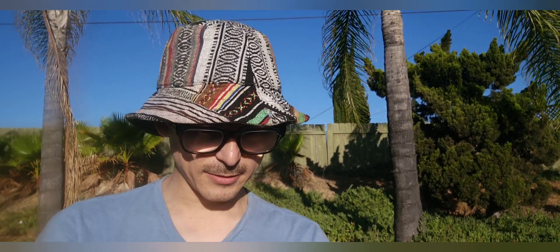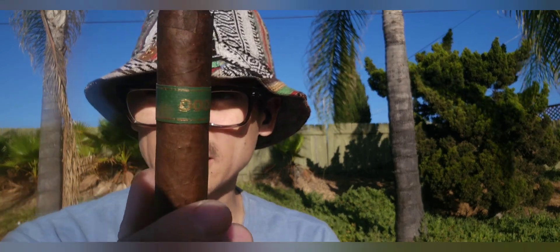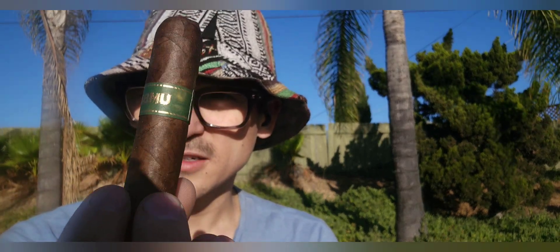This is a nice size. Minor tooth — very little micro teeth all through the wrapper. Tight seams. Not invisible, but tight. It feels really good packed all the way through. And I love that green and gold band. It's cool.